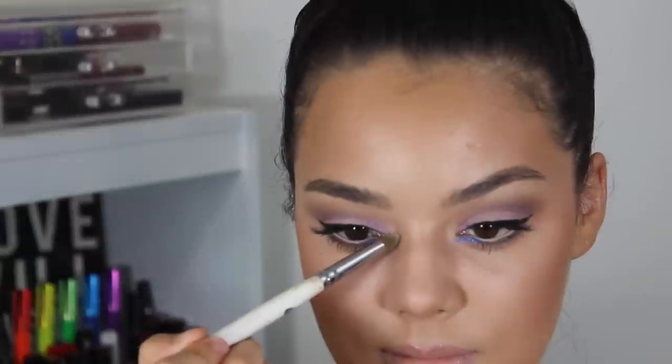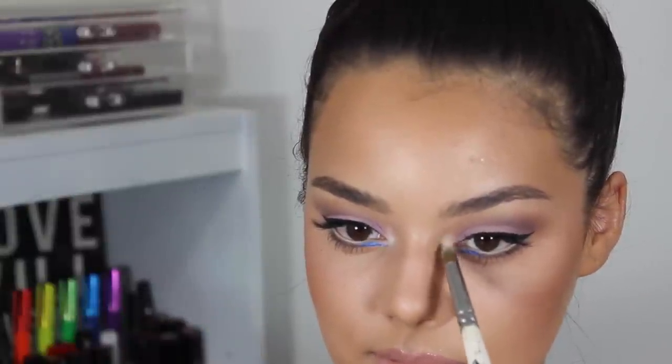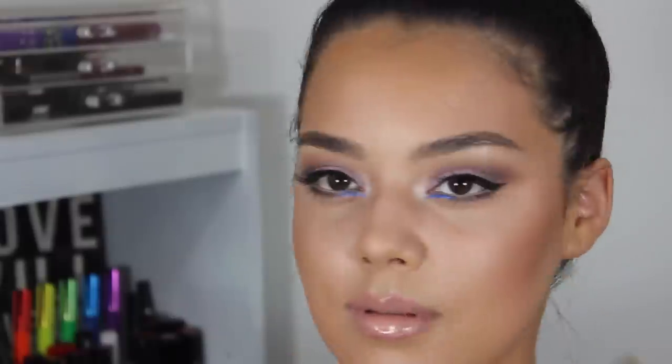Then using a pencil brush and Nylon eyeshadow from MAC, using that to highlight the inner corners, my cupid's bow a little bit, and my eyebrow bone down the bridge of my nose.